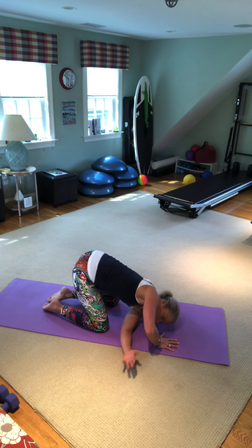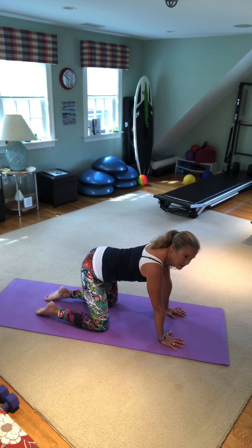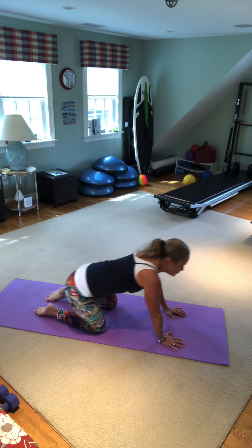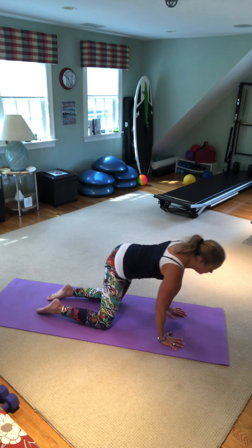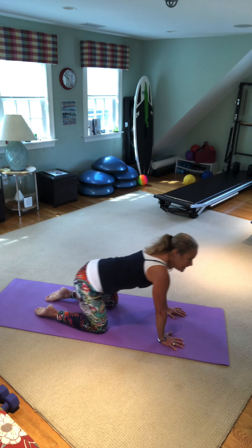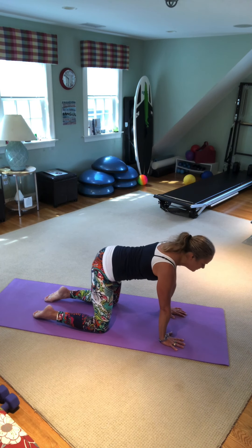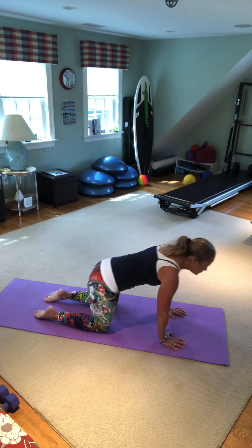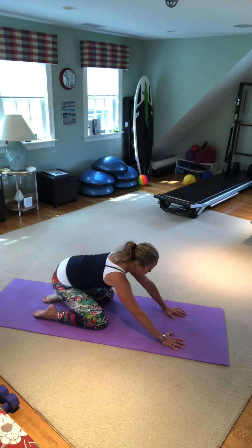Walk the right hand in and come back up. Now we're going to stir the pot — take your hips and draw a circle three times to the left counter-clockwise, then three times to the right. I love this one — stir the pot.